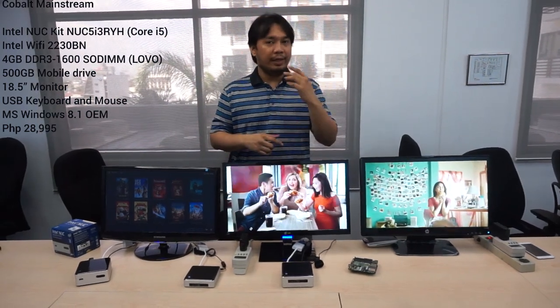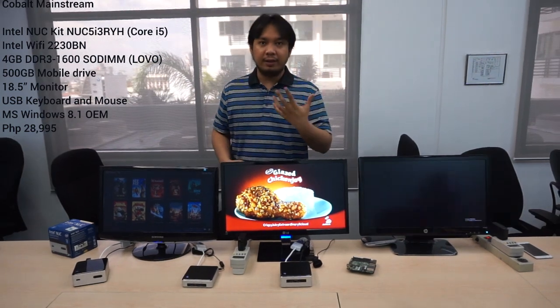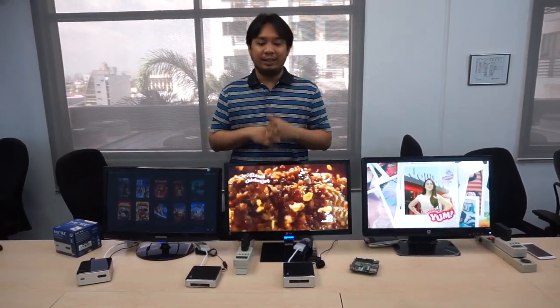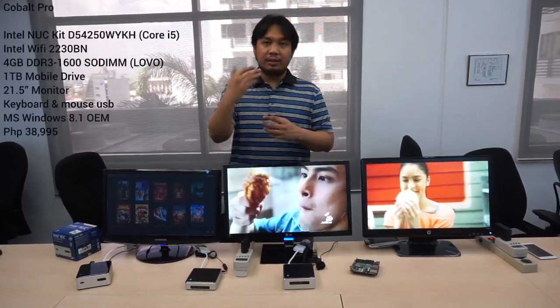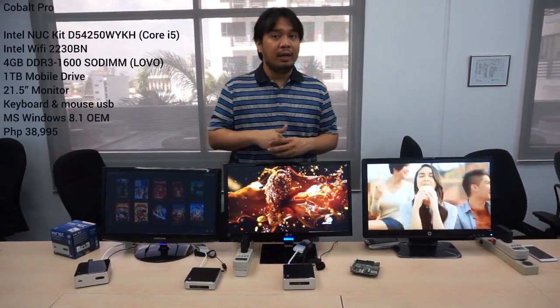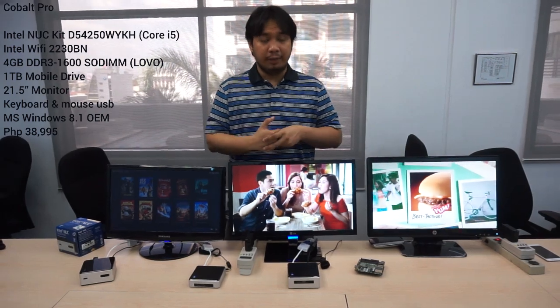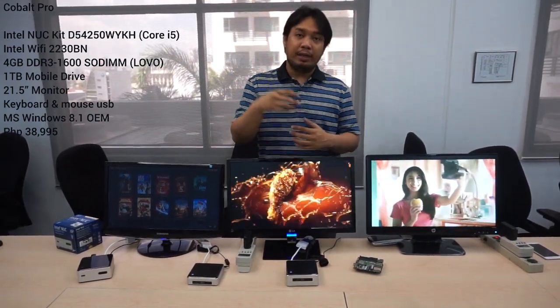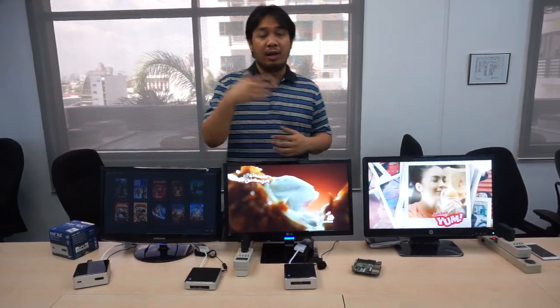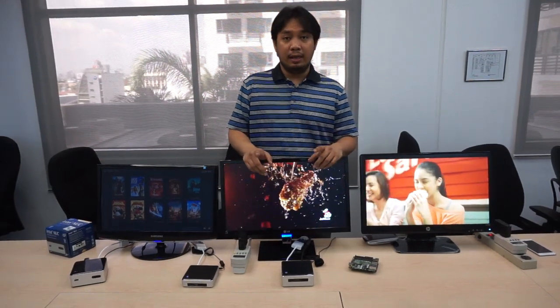If you want to step it up a notch, you can get the Cobalt Mainstream, which is around 28,995. That's an Intel Core i3 processor, 4GB of RAM, 500GB of storage, an 18.5-inch display, keyboard and mouse. If you really have a lot of cash, you can go for the highest package at 39,995 — that's Cobalt Pro, which is an Intel Core i5 processor, 4GB RAM, 500GB of storage, a 21.5-inch display, keyboard and mouse. All of that you can actually customize — say if you're running Cobalt Mainstream and you want 8GB of RAM, you can talk about it there. You have an option to upgrade the RAM or the hard drive as well.